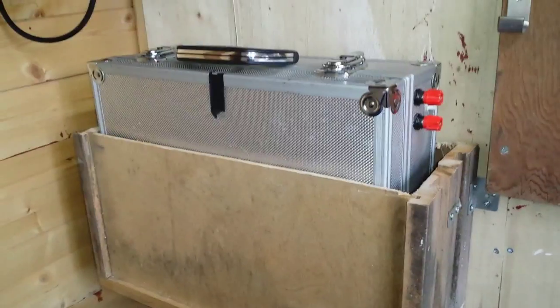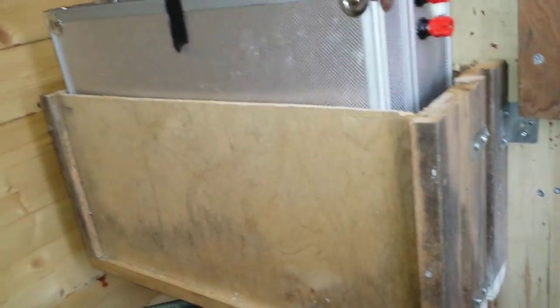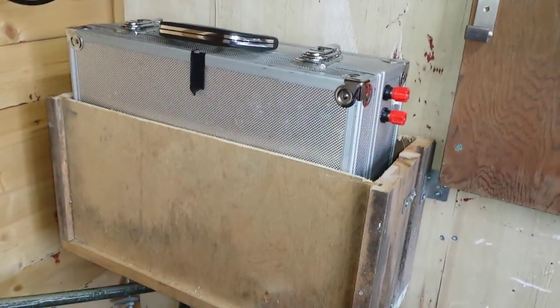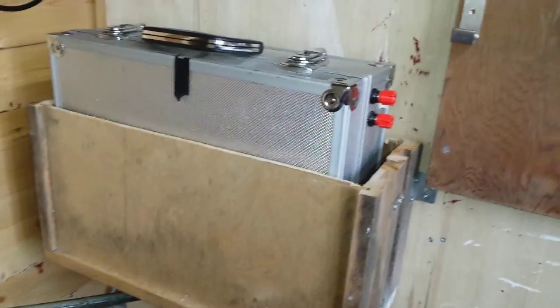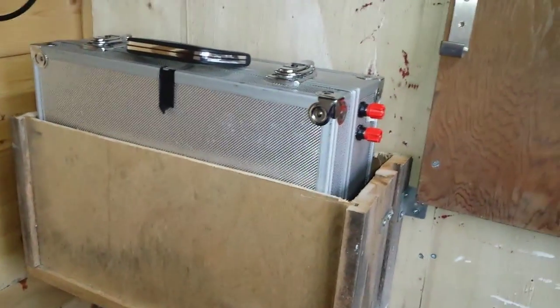I've rigged together a case to mount this on the wall in my shed out of two halves of an old drawer, which I've got many of. The whole idea is I can store it out of the way and charge it out of the way. I'm going to do two boxes — this is just the first attempt, the Mark 1 — and then another one so I can store it in the van without it getting knocked around.